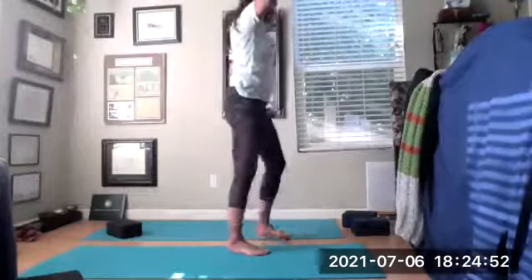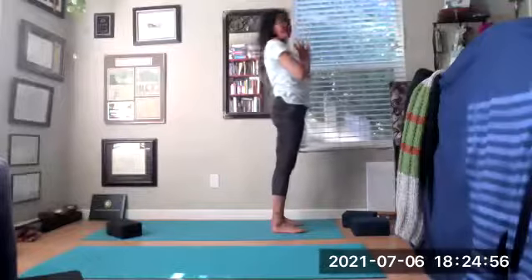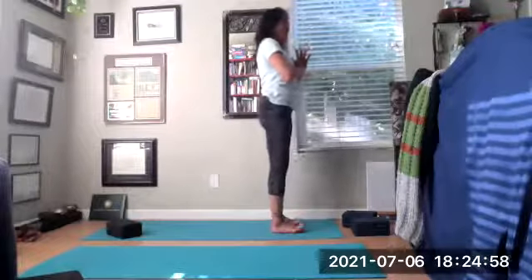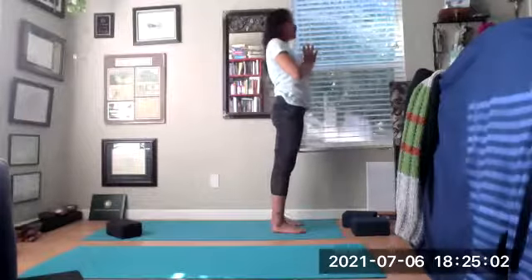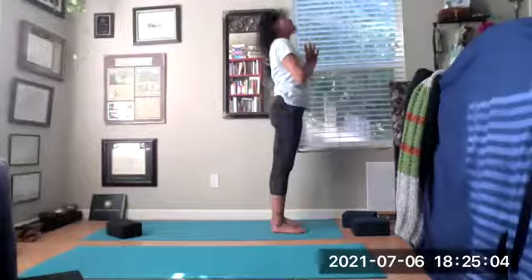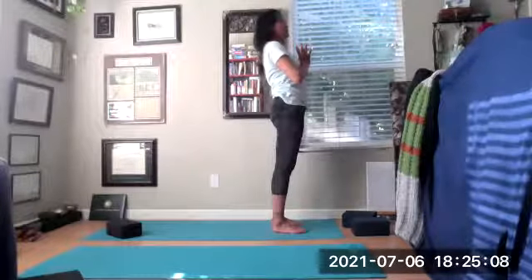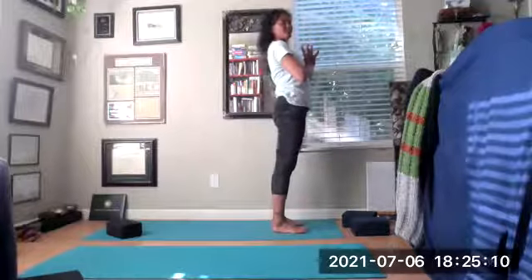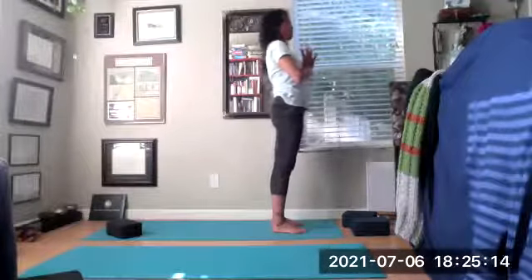Anytime your heart is above your head it's an inversion — good for anxiety and depression, getting a full blood rush to your brain. Release the palms, inhale halfway up — blood rushes back. Hands on your shins or knees, engage your core, pull shoulders away from the ears, have a flat back — using the spinal muscles. Exhale forward fold Uttanasana, all the way back down. Slowly inhaling up, hands to the sky. Exhale hands to the heart.